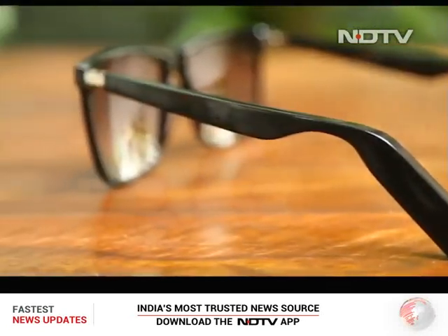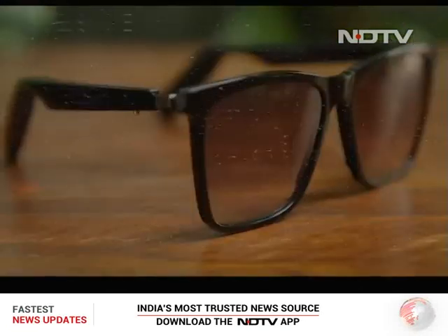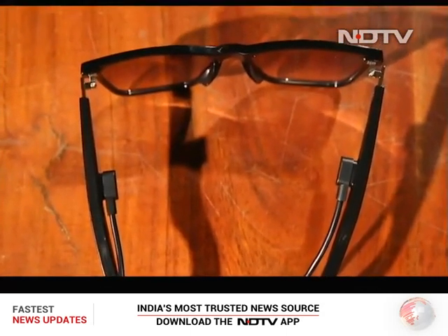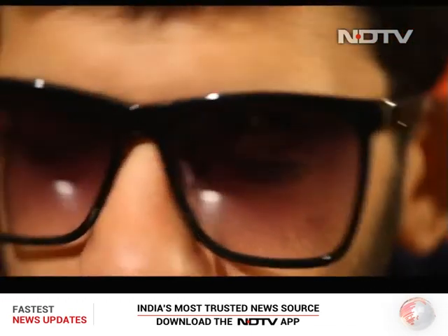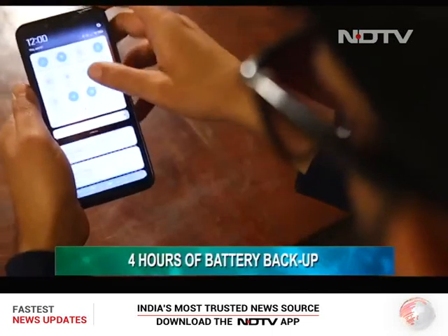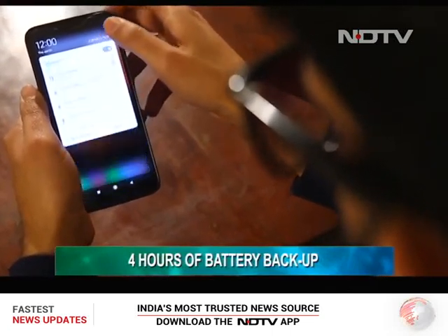All that experience requires you to juice up these glasses. Yes, after your phone, laptops, and earbuds, you might have to charge your glasses as well. In our testing, the glasses gave a battery backup of about 4 hours in which they were our primary Bluetooth device, which is decent.